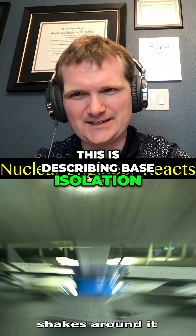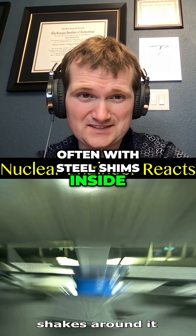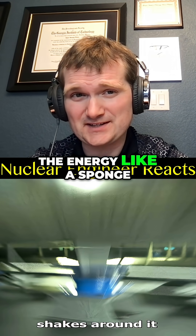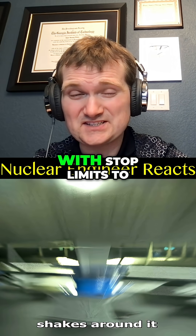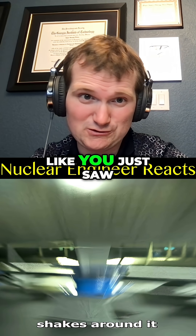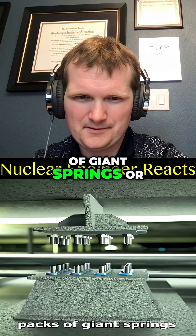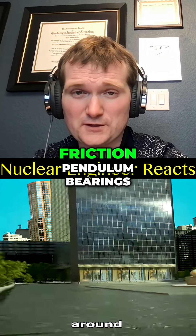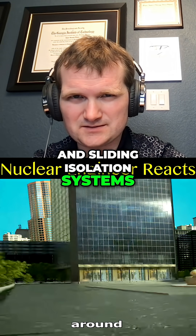This is describing base isolation, which is real — layers of rubber bearings, often with steel shims inside. They reduce the acceleration; they don't absorb all the energy like a sponge though — it's redistribution and dissipation. These are designed with stop limits to prevent them from sliding too much and swaying like you just saw. Other options include packs of giant springs, metal plates that literally slide the skyscraper around, friction pendulum bearings, laminated springs, and sliding isolation systems.